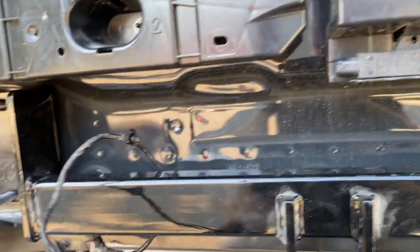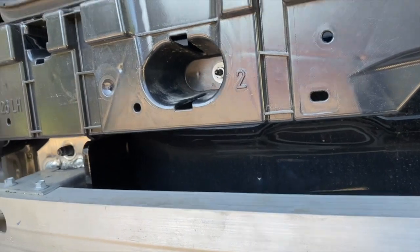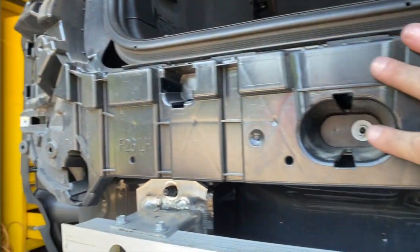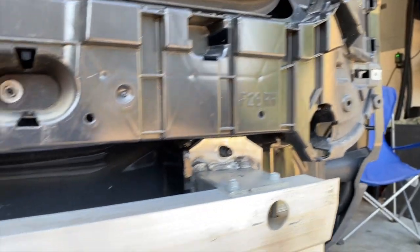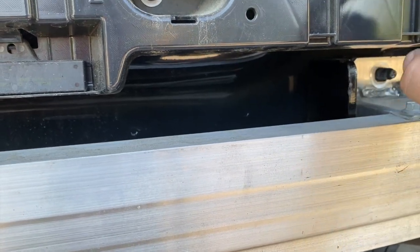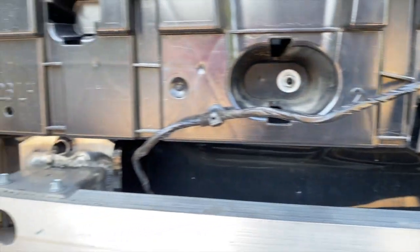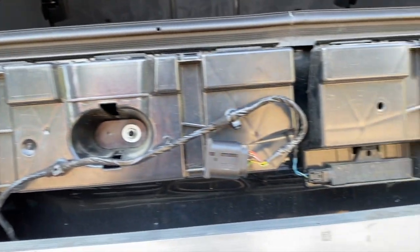I discovered on this vehicle you do not need to remove the two plastic panels — there's plenty of room to get the hitch in without having to modify them. Make sure you reconnect the wiring and put the wiring back in place. Now we can put the bumper cover back on.